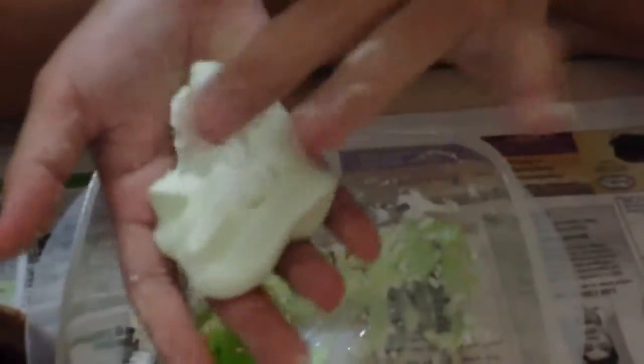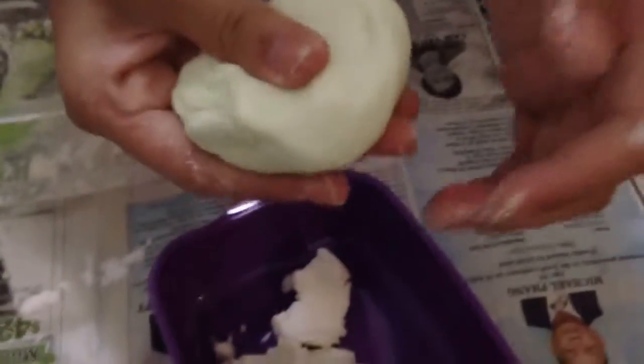You don't have to use body soap — you can use conditioner too. I've tried using conditioner and it also worked. After that, you get to see the smooth side, and now it's smooth. So that's your dough. This is white and this is green. The first one I made without coloring, but now it's green. You don't have to put coloring if you don't want, but you can.